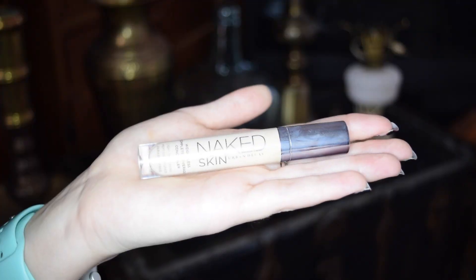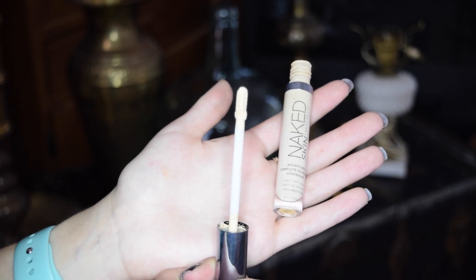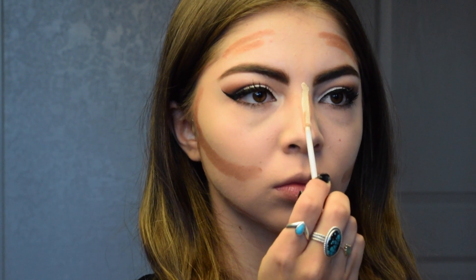And then just touching up anywhere I see fit. Then I'm taking my Urban Decay Naked Skin Weightless Complete Coverage Concealer in Light Medium, and I'm just taking it down the bridge of my nose, because I like to highlight this more than really sketching it out.